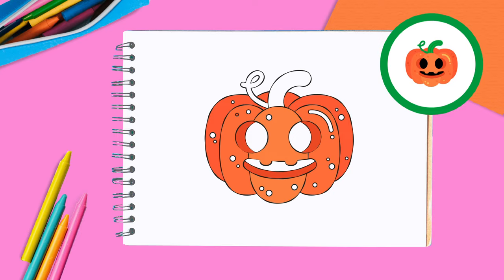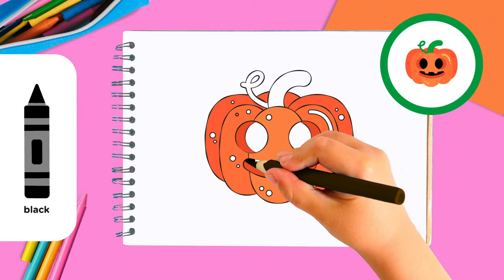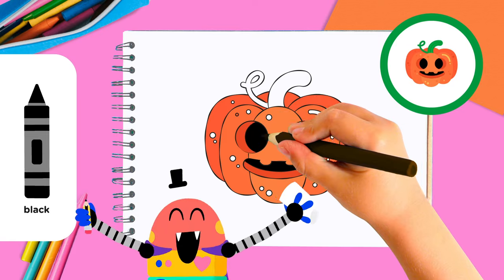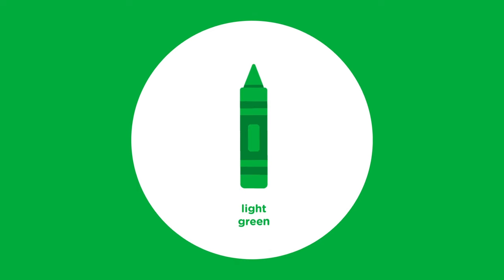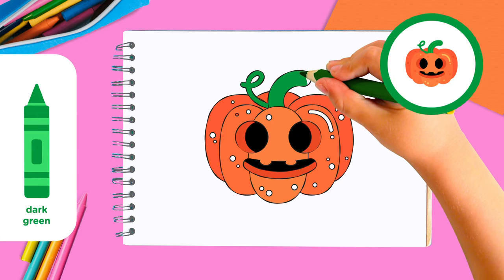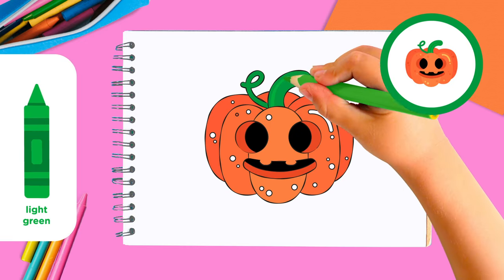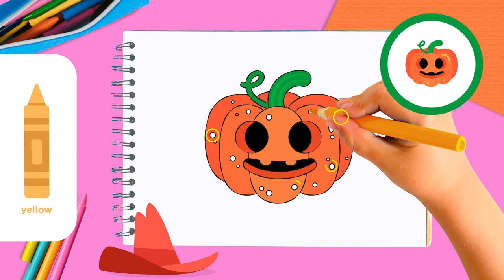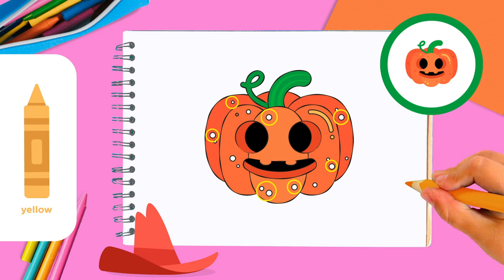Use black to color in the eyes and the mouth. Great! Now use the dark green and the light green crayons to color the stem. For the finishing touch, use the yellow crayon to color the bumps on the pumpkin.